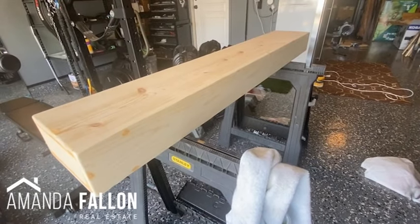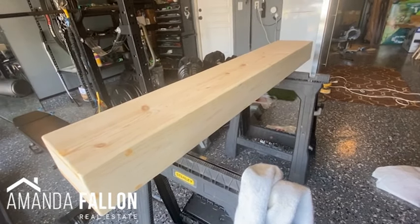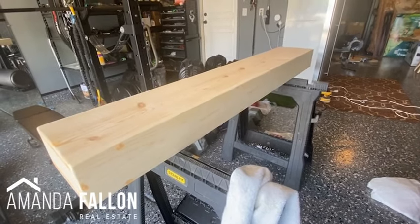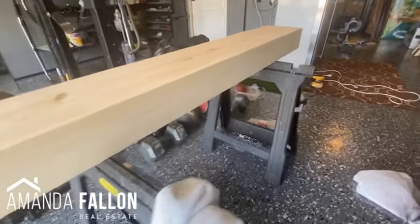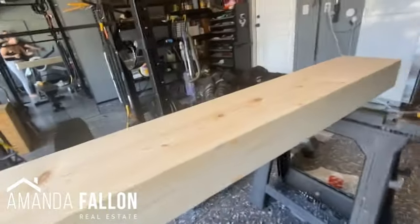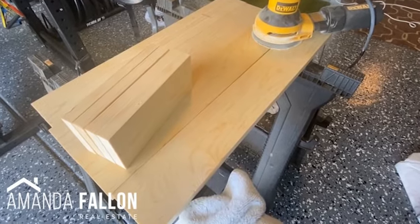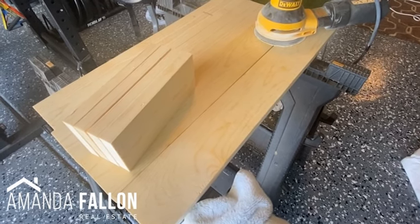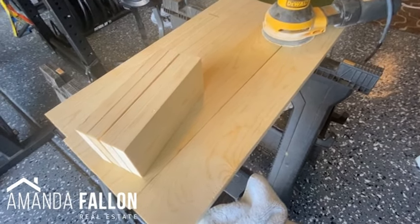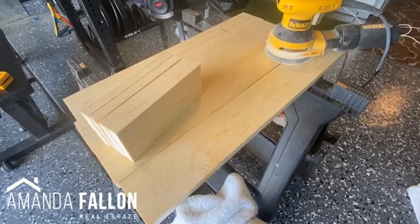We're going to start working on the legs. We're doing a really simple modern rectangular frame leg. For the leg height, I want the table to sit exactly at the height of my new low profile couch. My couch is 30 inches tall, so I'm going to take 30 inches minus the width of the table, which is five and a half inches — so the height of the legs is going to be 24 and a half inches. I'm going to include all the dimensions of all my cuts in the description box below.